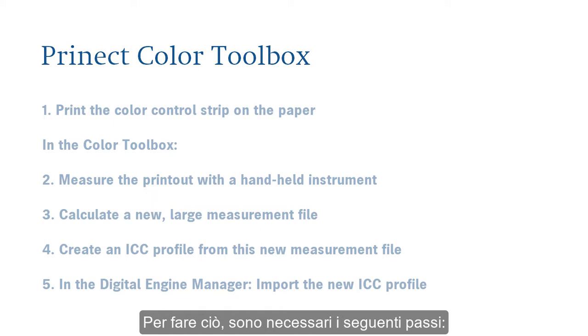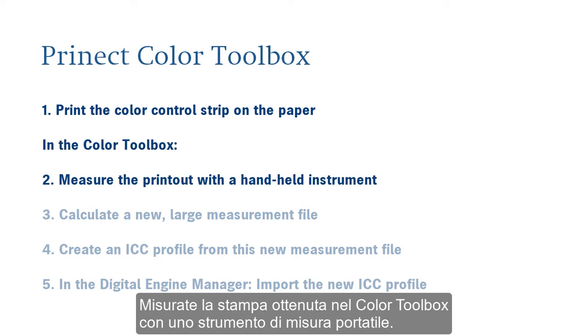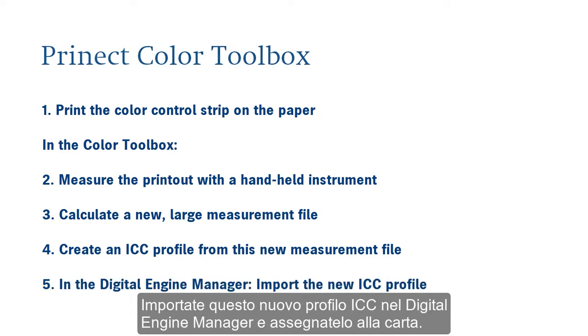The following steps are needed to do this. You print a suitable control strip on your paper without color management — for example, a MKV3 media wedge. You measure the printout in the Color Toolbox with a handheld instrument. Using this measured data file and the standard ICC profile, in the Color Toolbox you calculate a new large measurement file that is suited for profile generation. You generate this ICC profile for the paper grade you want from the new measurement file. For profile generation for the VersaFire, the only thing you have to do is import the new ICC profile in the Digital Engine Manager and assign it to the paper.